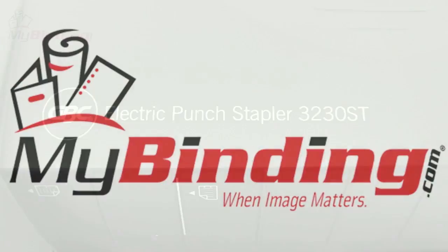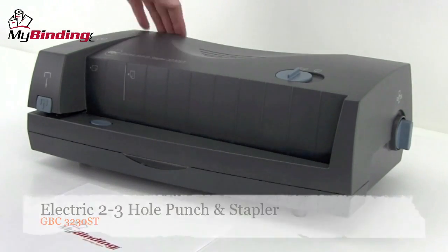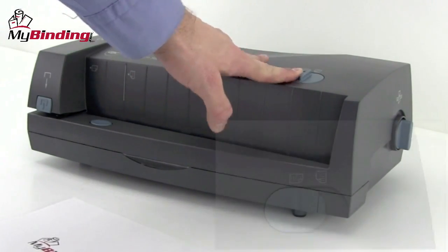Welcome to MindBinding video. Let's have a look at the electric 2-3 hole punch and stapler by GVC. This punch and staple combination is a simple push button operation.